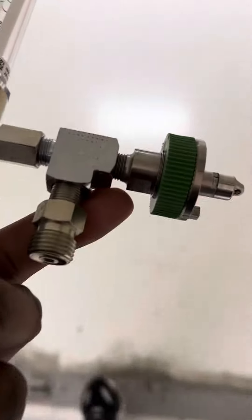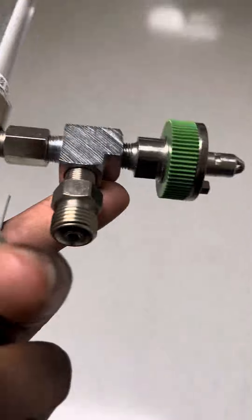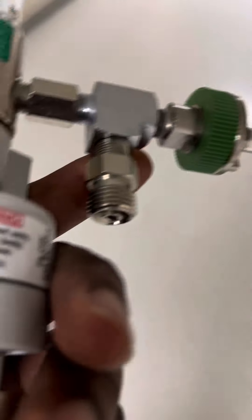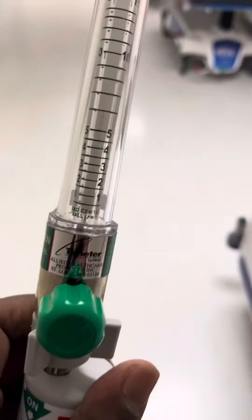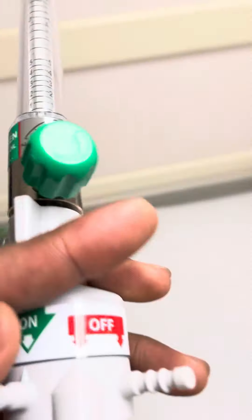Respiratory World. This is one of our dual setup flow meters — 50 psi connection for our BiPAPs. High flow, 50 psi set up for our quick connect to the wall unit.